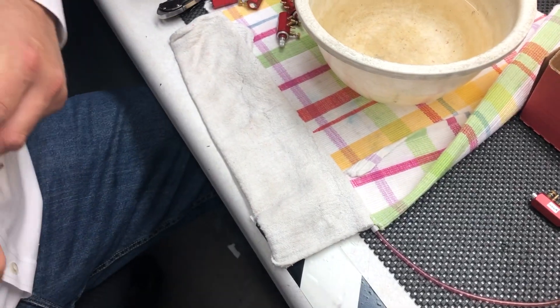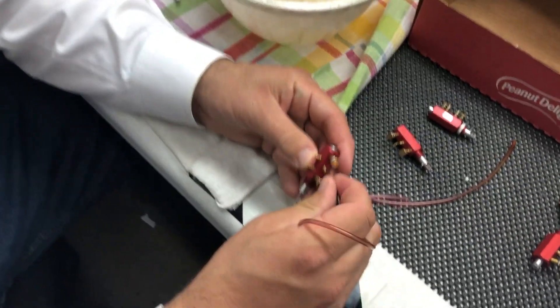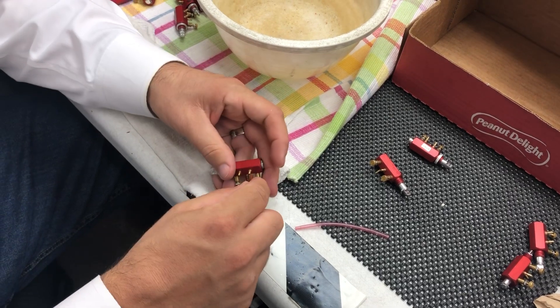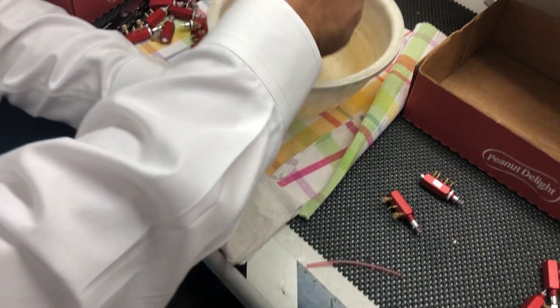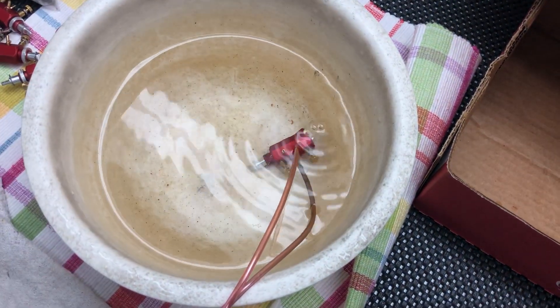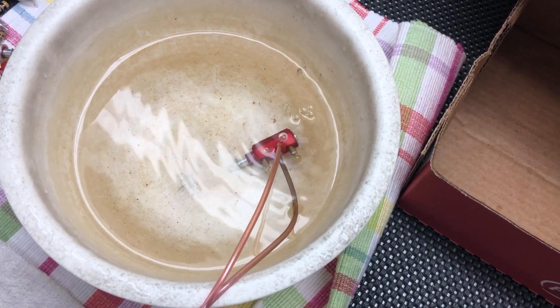Now I'm going to show you a bad one — this one here. Air goes in, and we'll go ahead and plug off the outlet, drop that in. You can see right here we've got bubbles coming up — that means this one is leaking, it's failed. We'll reject it and make sure that this one does not go out.